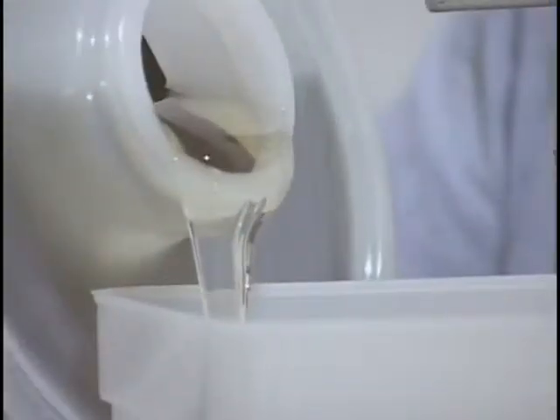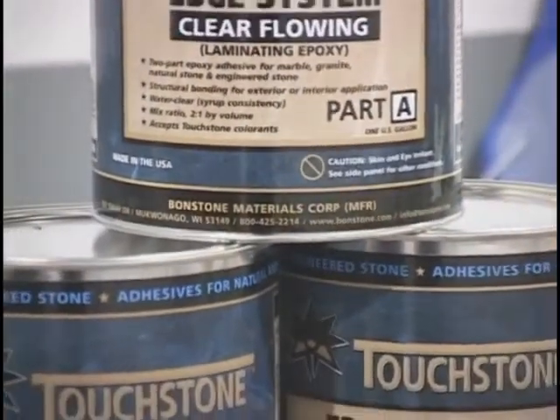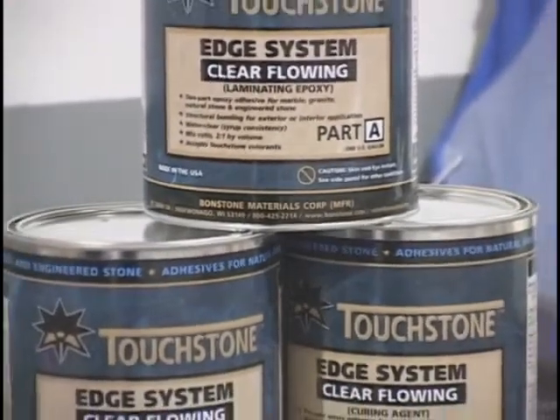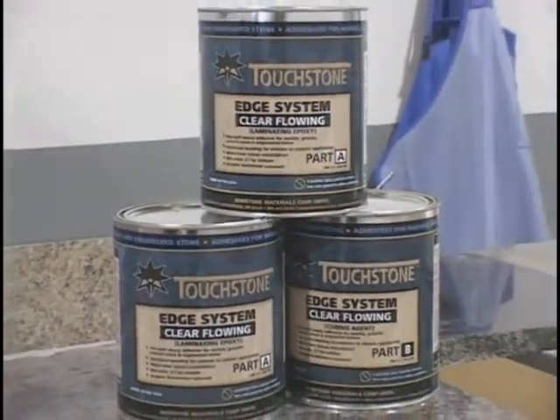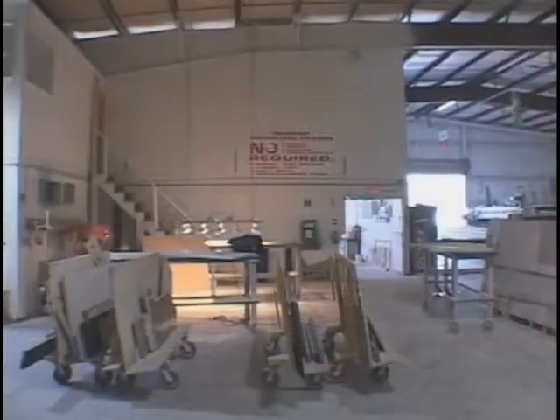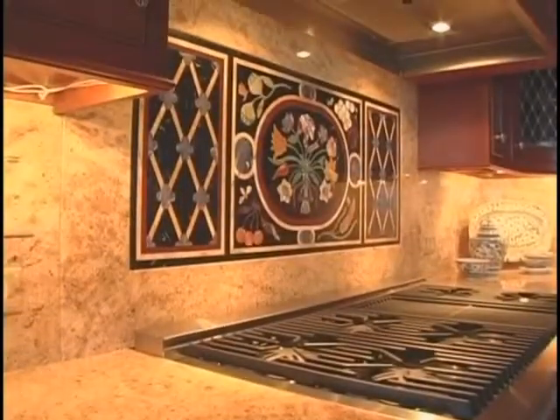Both epoxies have a consistency of syrup and are generally used for laminating or repairing countertops. The Touchstone Edge System, also known as TES, has evolved to offer a solution to fabrication shops that have been required to handle more granite production. Shops handling more granite found that traditional laminating adhesives had high rates of failure during transport and after placement at the customer.